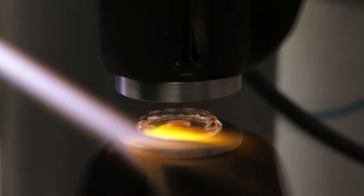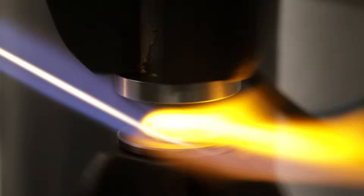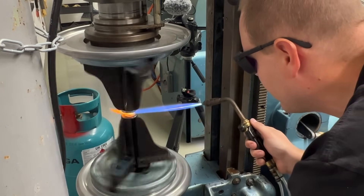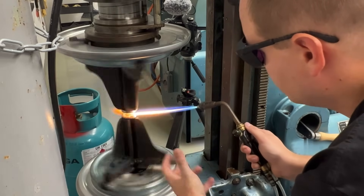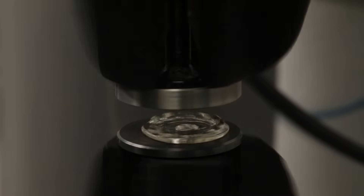That looks so good! That's the first attempt, but it already looks very promising. I need to cool it down with a flame so that it doesn't crack. And we can look at it — that looks very good.